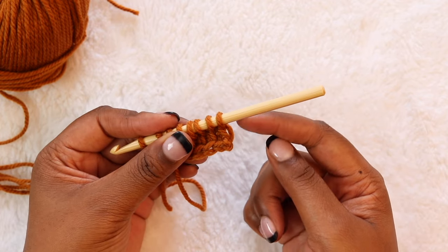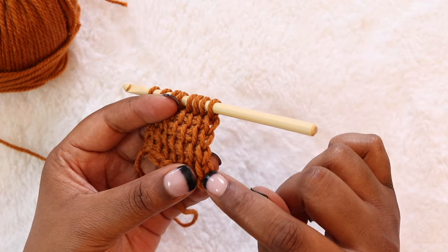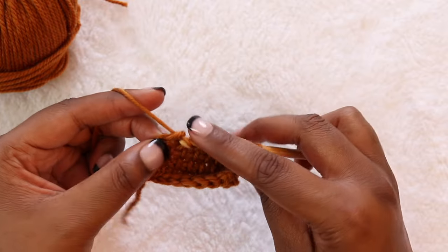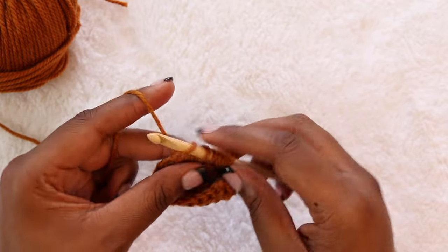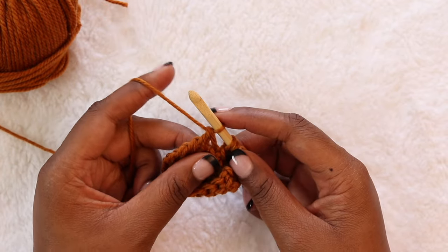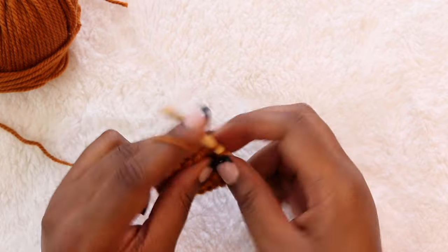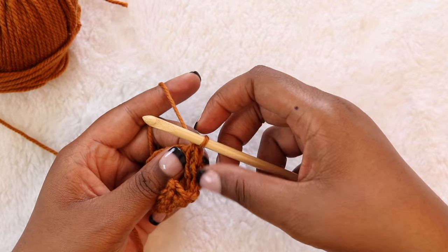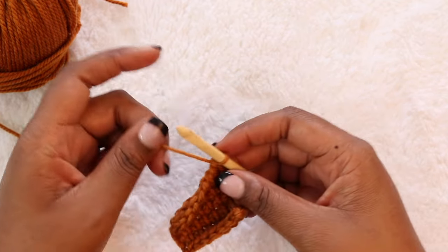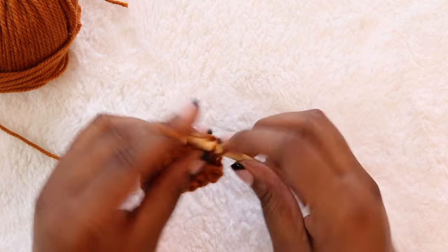Now let's focus on our right edge. If we look at the right-hand edge of our work, we have a series of V's and that's what we want to maintain. Most of the work of getting those consistent V's happens on the return pass, not the forward pass. Usually when I have about four loops left on my hook, I'll start tugging down on my working yarn after I pull through those two loops. That helps me have consistent size on my loops and pulls down to the correct gauge on that right-hand side to make sure the loop I just pulled through is the same size for each row. Now I'm going to tug down on my working yarn to make sure that single loop on my hook is taut, and then begin my forward pass.